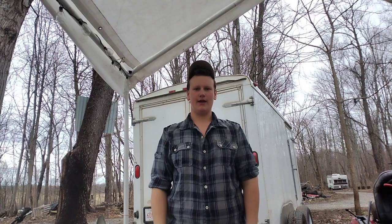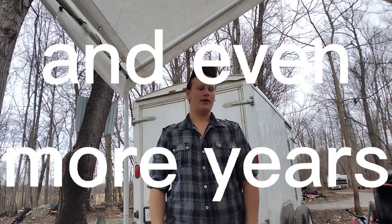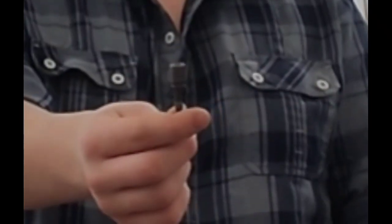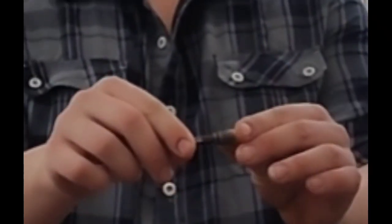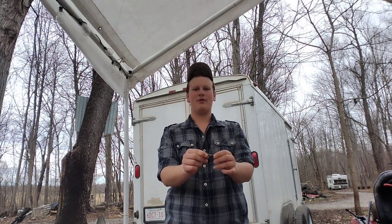Folks, we have done it again. After years and more years and even more years from finding the screw, we found this thingy-ma-jig that we can screw those roofing screws onto this metal thingy-ma-jiggy.